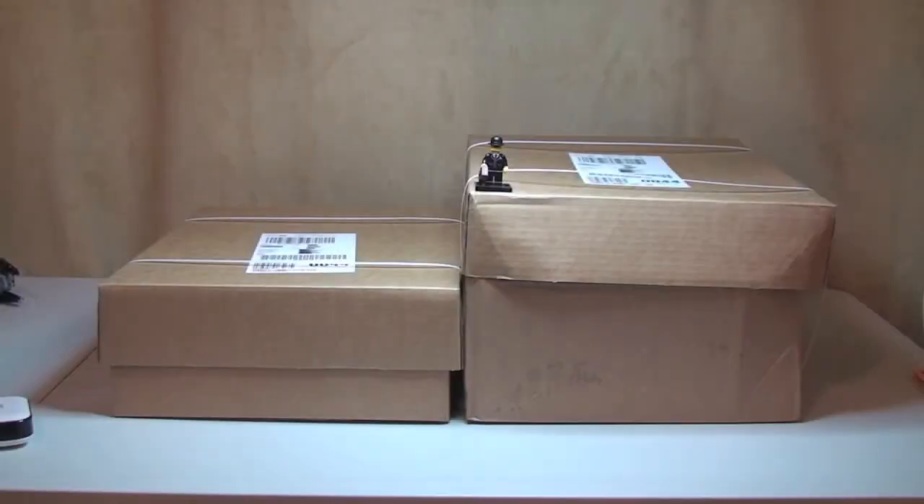Hello YouTube and Lego fans, welcome to my latest Lego haul video. For this one, all we have is two boxes, as you can see in front of you, from the Lego store online, or Lego Shop at Home. So let's get straight into opening these boxes up.